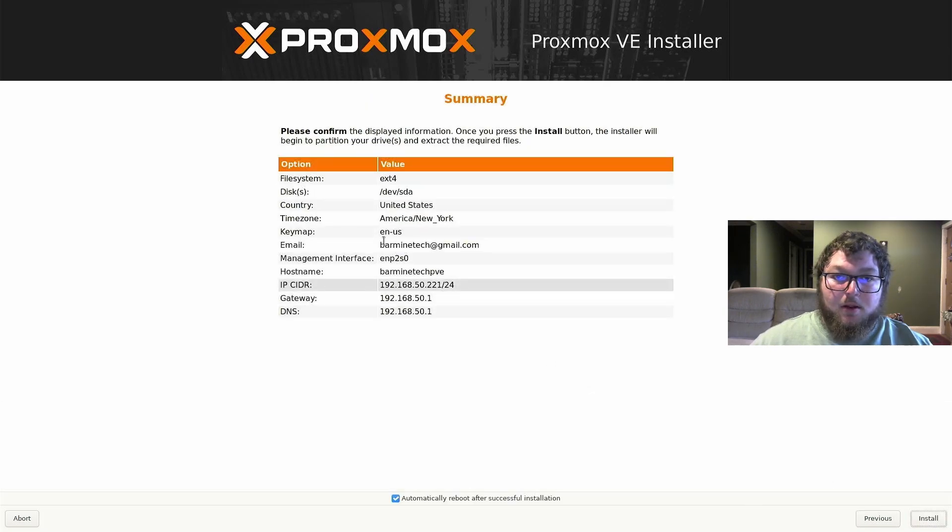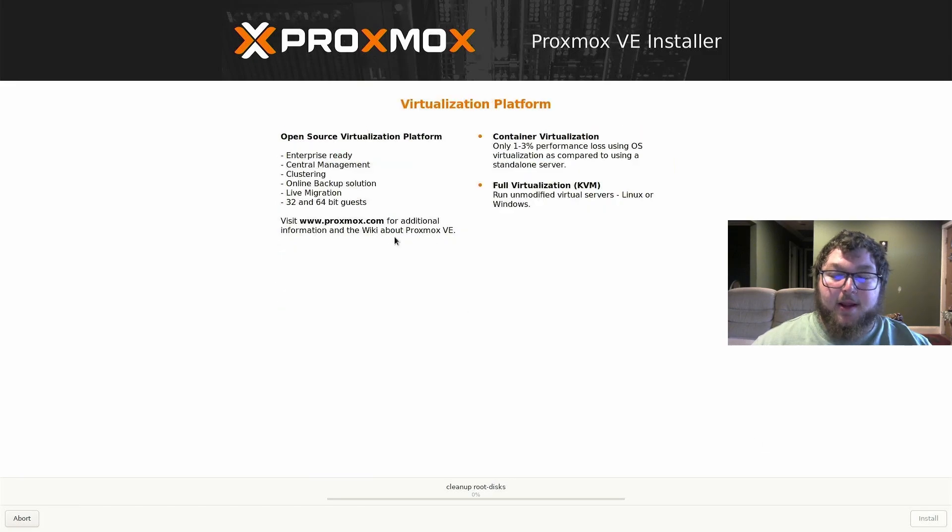It gives you one more time to look through everything. Everything looks good, so I'm going to install it and we'll be back after it's done installing.